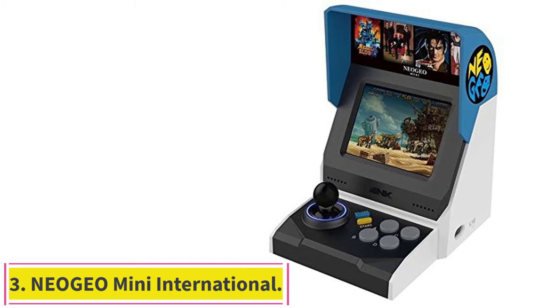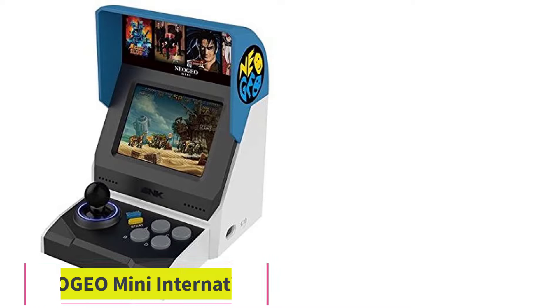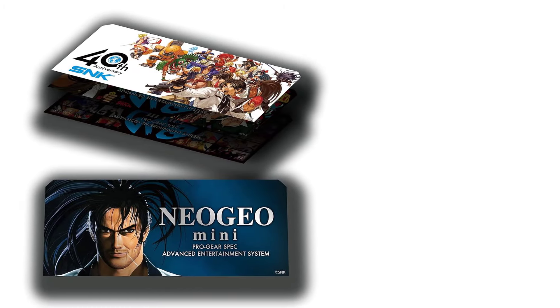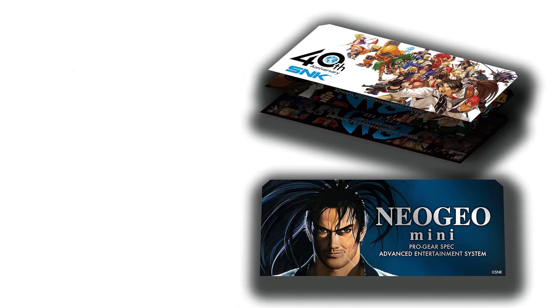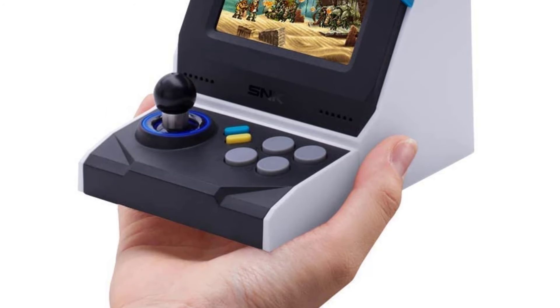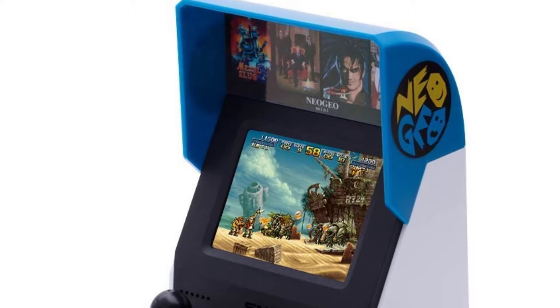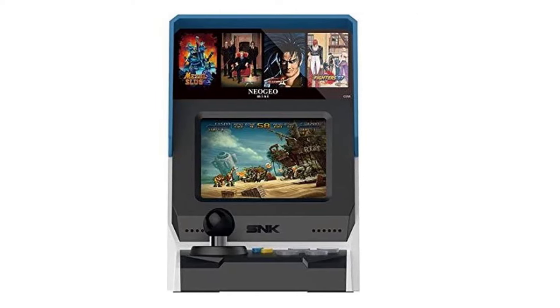Number 3: the Neo Geo Mini International. Neo Geo Mini International selected 40 masterpieces from all the wonderful games on the Neo Geo platform, including The King of Fighters, Fatal Fury, and Metal Slug. It is equipped with a 3.5-inch LCD screen. Its arcade machine body also includes a joystick controller and stereo speakers. You can enjoy the games without a separate TV.